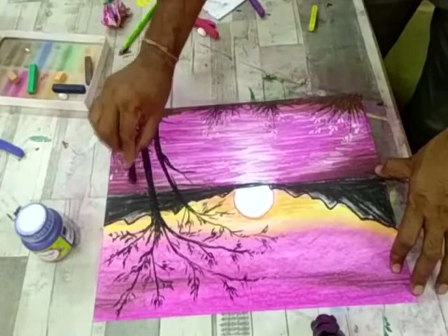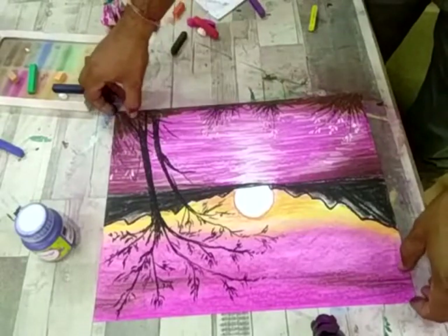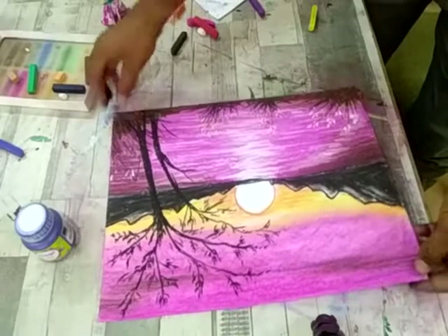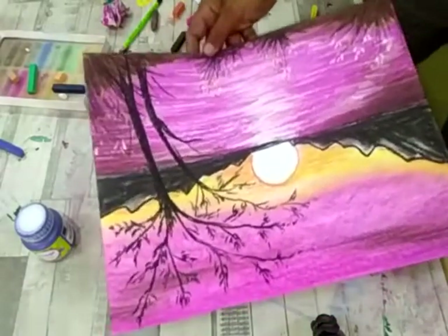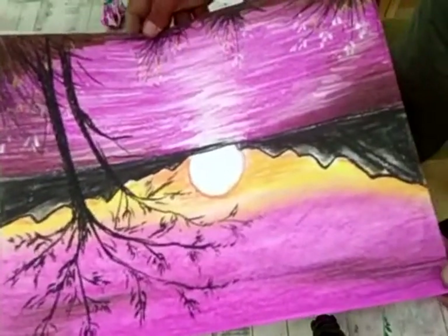Now it's the scene of sunset. Children, how beautiful a painting it is! Now try it at your home. I am sure you will make more and more beautiful paintings also. Thank you.